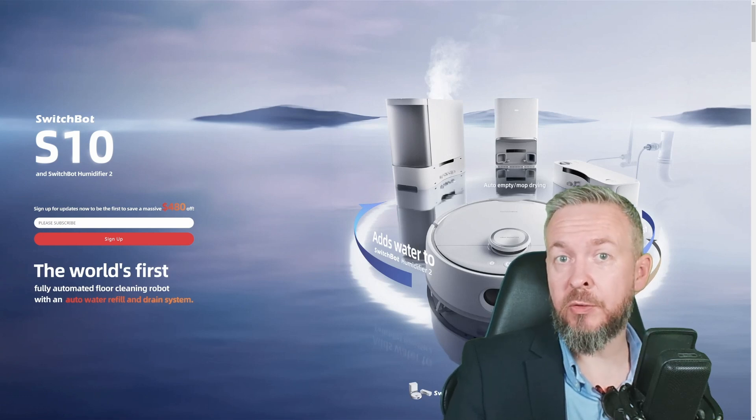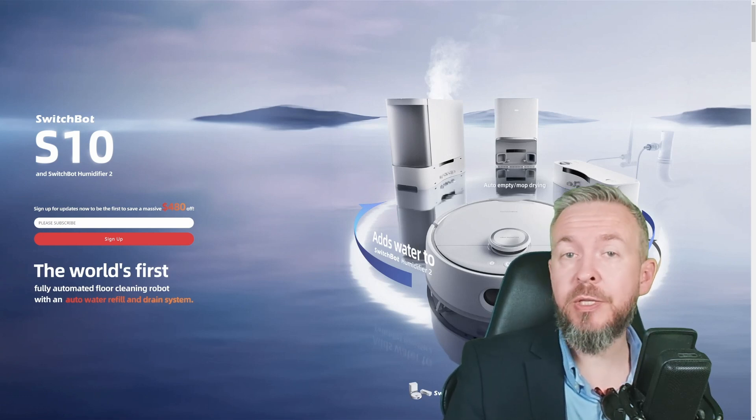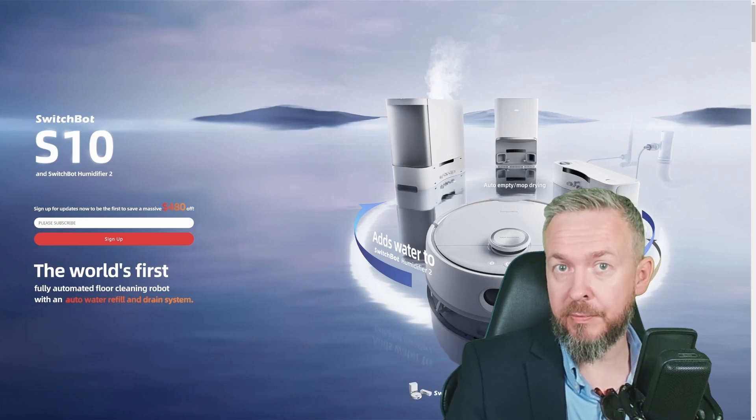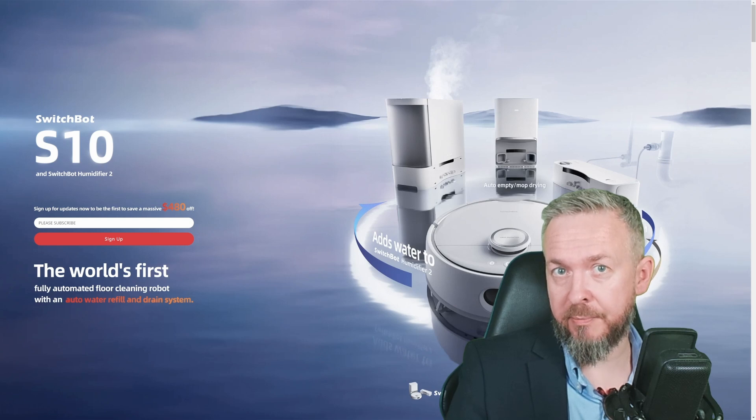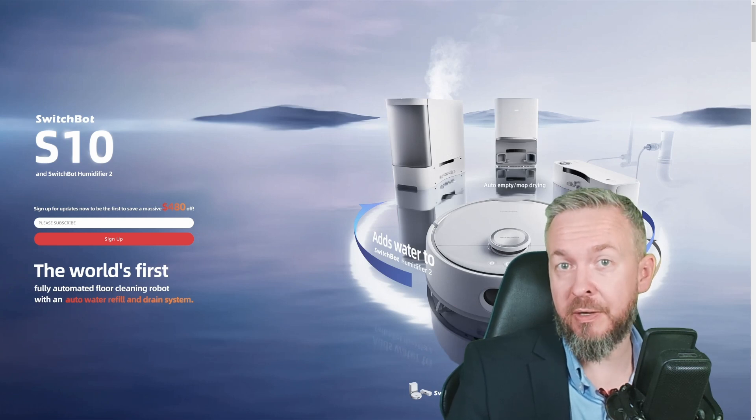As with each year, IFA Berlin 2023 brought us many new things in the smart home world. One of the companies that announced a lot of new products, both as future products and products that are released and available now, was of course SwitchBot.